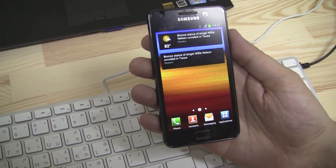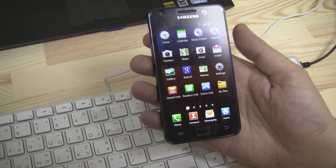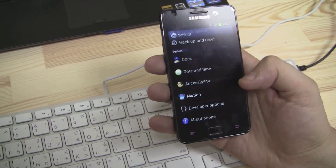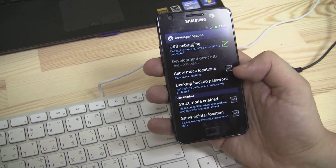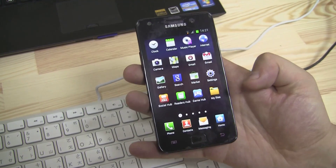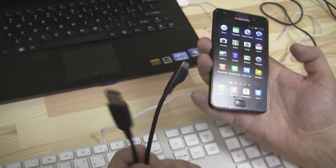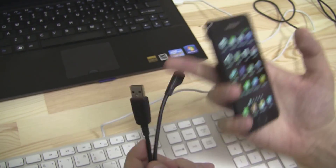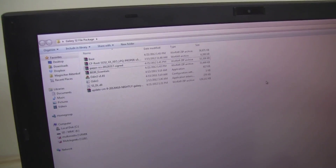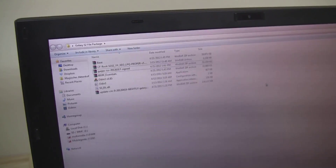To prepare your phone for the root and custom ROM flash, first you need to switch on USB debugging mode — under Settings, then Developer Options. Of course you also need a USB to micro-USB cable to connect to your PC. You'll need a bunch of files; there's a link to my public Dropbox underneath the video where you can download the whole file package.